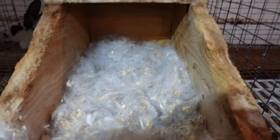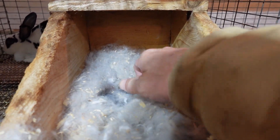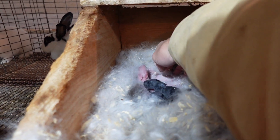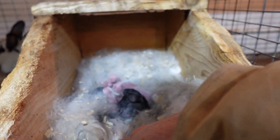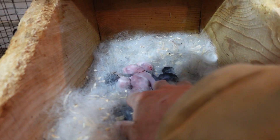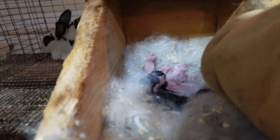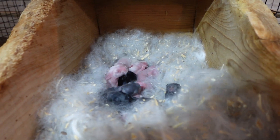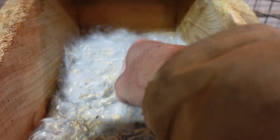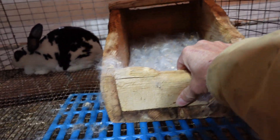She did pull an adequate amount of fur, and then I simply like to count the kits and check them out — make sure there's no dead ones. If there are any dead ones I like to get them out as soon as possible. Looks like 10. You can handle them a little bit; I try to handle them minimally. Some people say you can't handle these newborn kits at all, but I always check the babies, make sure they're doing well, and then simply put the nest box back.